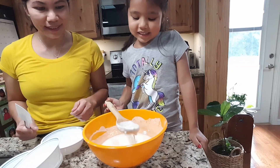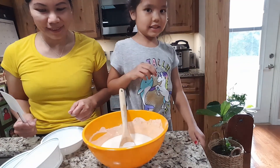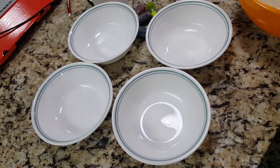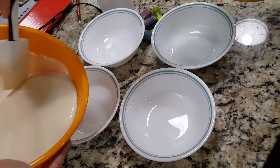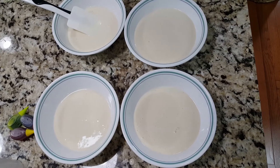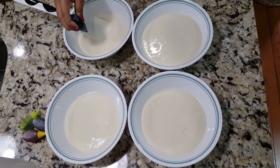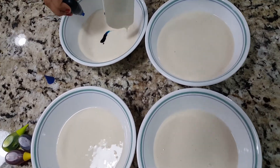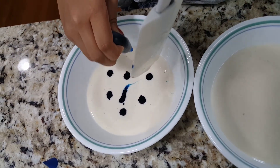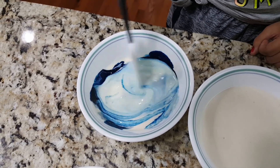My family is going to divide them in four different bowls so I can have four different patterns. Now I'm going to put 10 drops of color. Now I'm going to mix it.